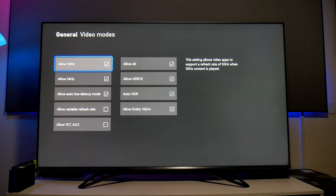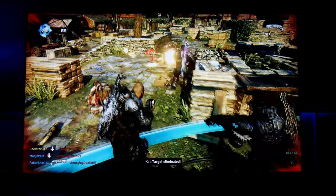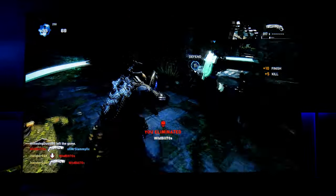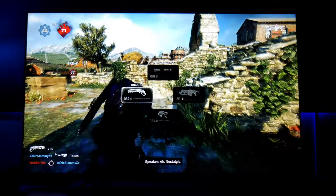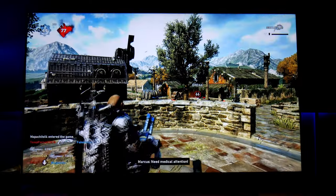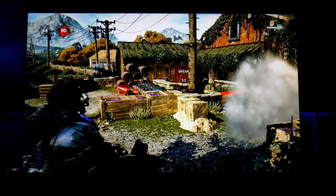Once you unselect VRR, you will be able to use local dimming — and let me tell you, it makes a big difference. This TV has 360 dimming zones, and the black levels are so close to OLED. It also has 1500 nits of peak brightness minimum with HDR. Those 360 dimming zones working together make a beautiful picture. The HDR highlights — the specular highlights — are so noticeable, almost three-dimensional. Games like Gears 5 look amazing; you can see huge contrast and everything just stands out.